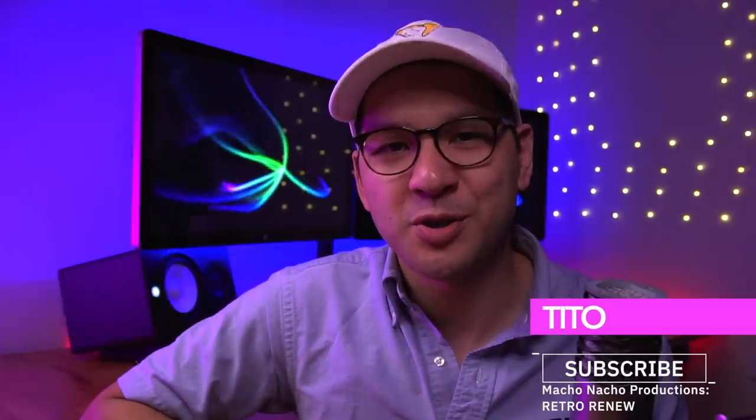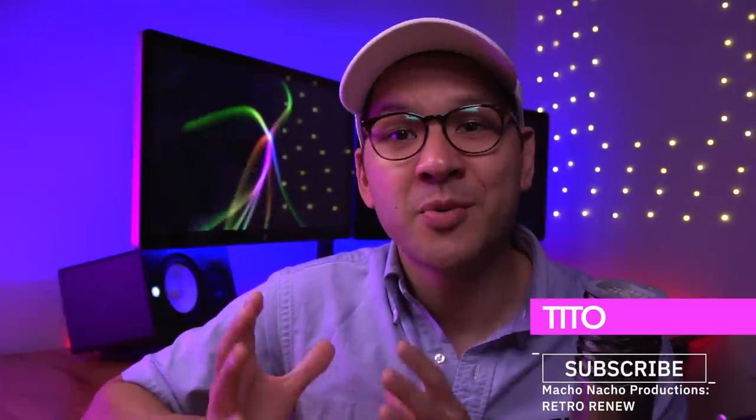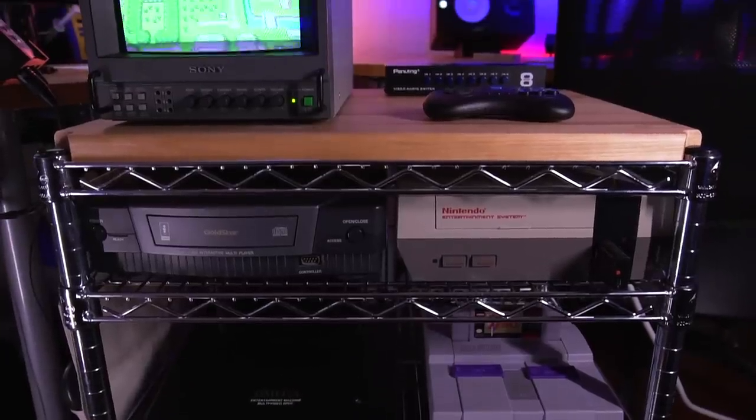Hey everyone, how's it going? My name is Tito, and welcome to another episode of Retro Renew. Today I'm going to share with you my attempt at making a retro gaming AV cart.